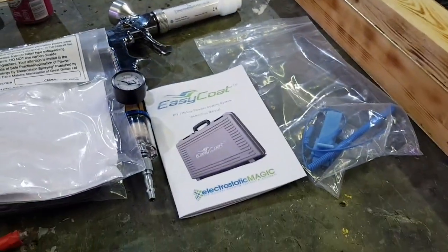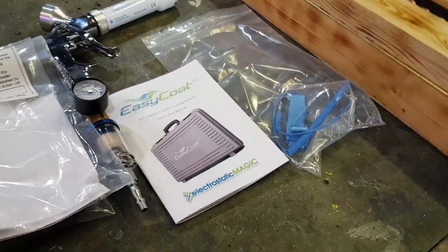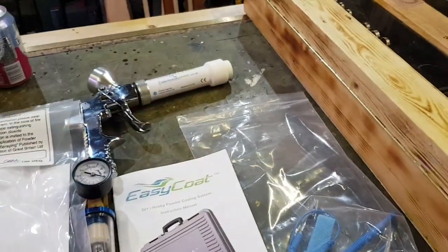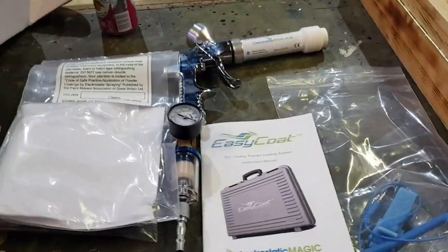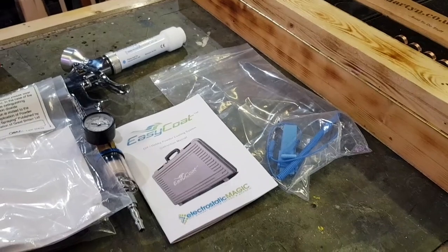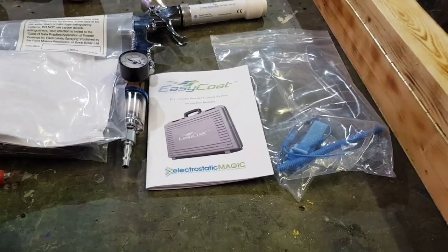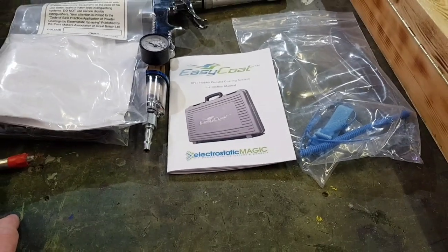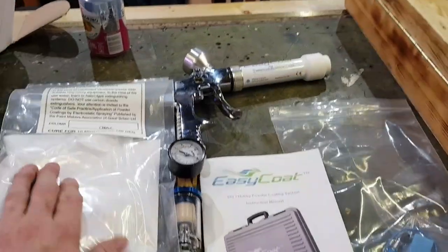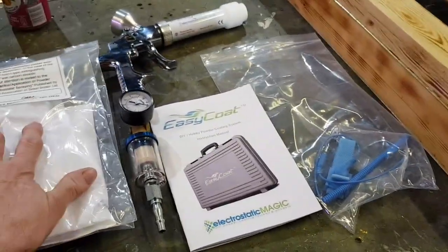Hence the Easy Coat from Electrostatic Magic. I'll put a link to their website in the description underneath. Full disclosure - they don't know I'm making this, there's been no contact, no endorsement. I bought this kit for £149 delivered, which includes some clear powder.